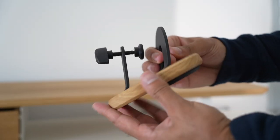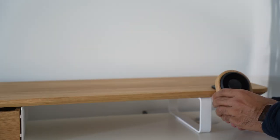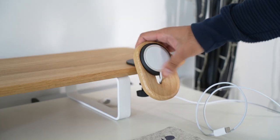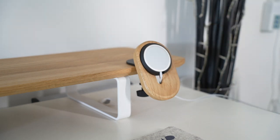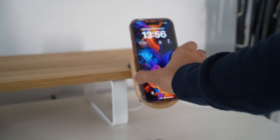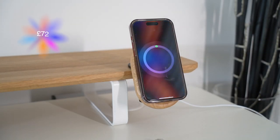This is one of four solutions in the Oakywood MagSafe collection — the iPhone desk shelf mount version, which you can attach by screwing it to the desk shelf or to your desk itself. You do need to insert your own MagSafe charger into the slot, and it provides a really clean and out-of-the-way solution to mount your iPhone. This comes in at £72.